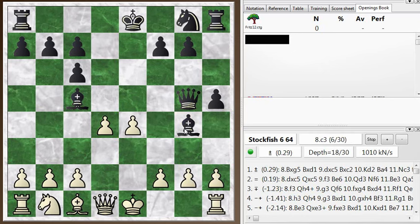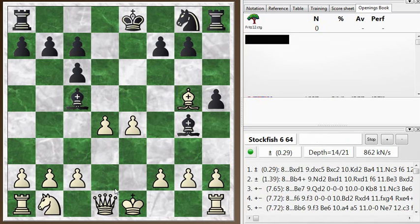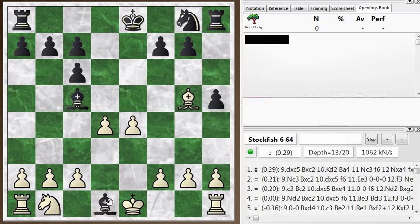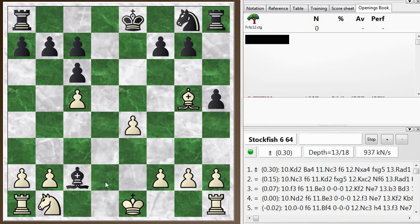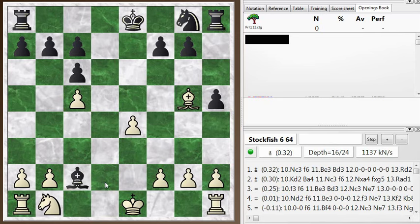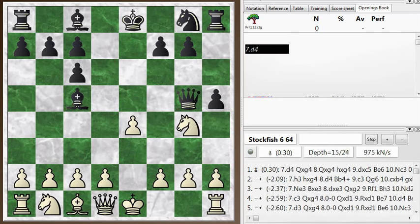And bishop takes g5 — look at this, going for a queen trade. Yeah, it was kind of a long sequence. I definitely wouldn't discover all of that. So that queen g5 move is an interesting idea here. Let's go back to the game.